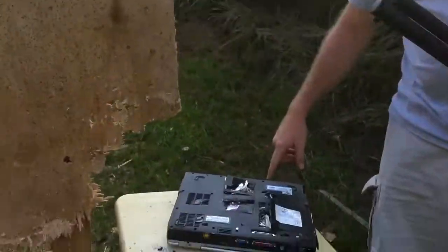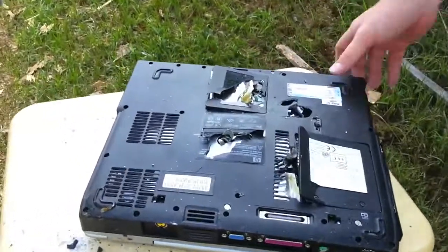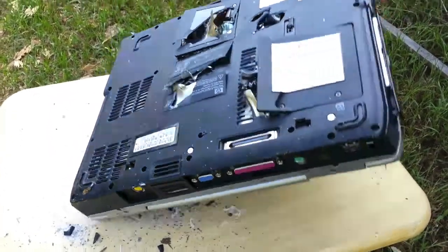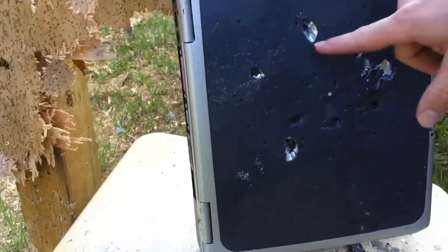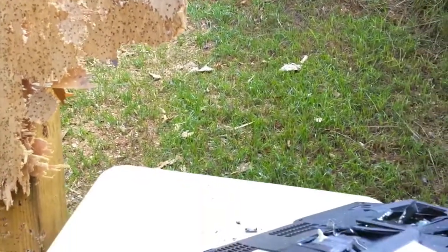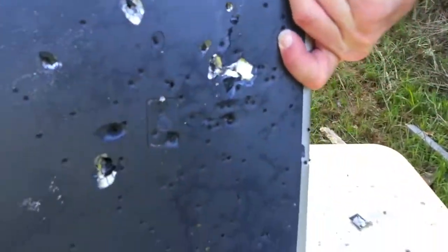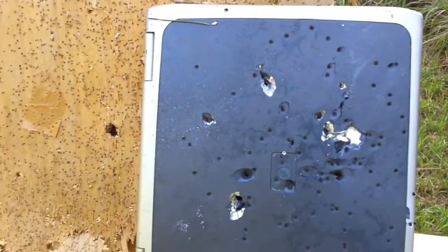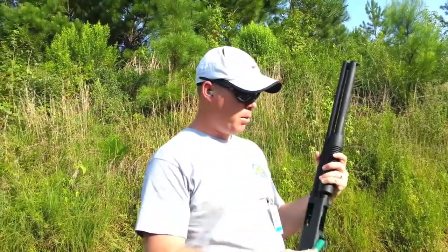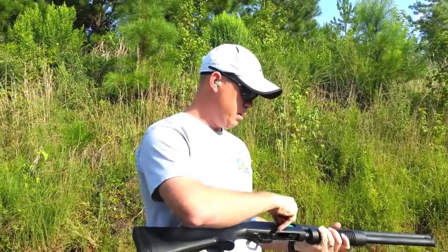It went all the way through the bottom with some pretty good holes in it, right through the front, all the way through. Now let's try some three-inch triple-aught buck — that'll probably be the last one.